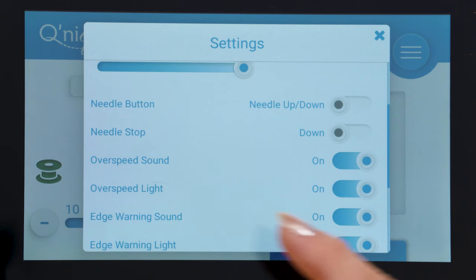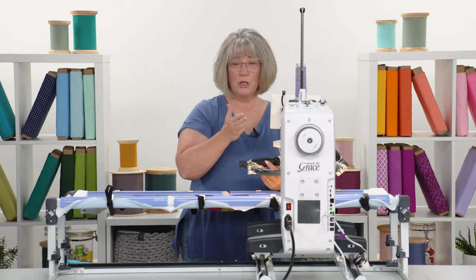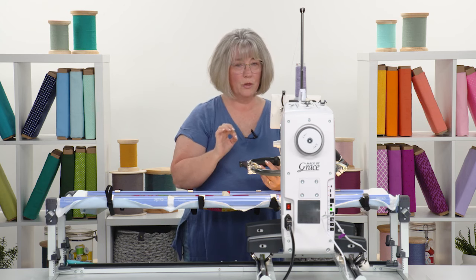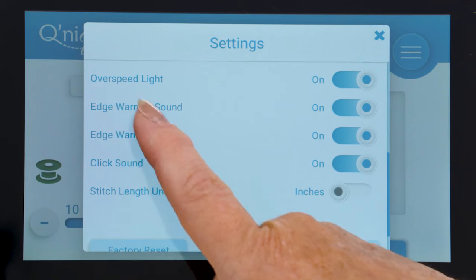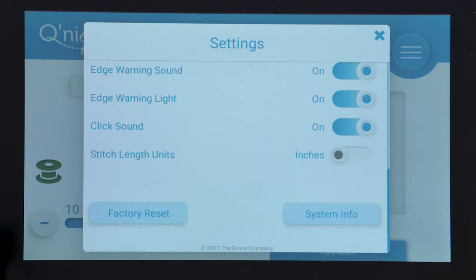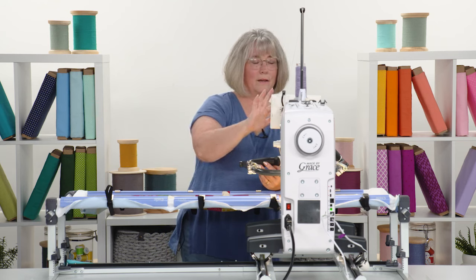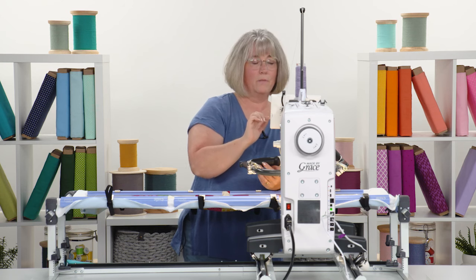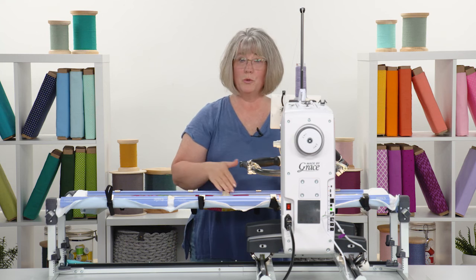You can set the needle area to a brighter light if you want. As you slide down through the settings, it talks about whether you want your needle to be in the down position, especially if you're doing ruler work or something really precise and you want your stitching to start exactly where you want. You can also set an over-speed warning — the machine can do quite a few stitches per inch and will keep up with you, but if you want a warning sound to slow you down and enjoy the process, you can set that. There's also a parameter setting with a warning so you don't go outside a defined area.